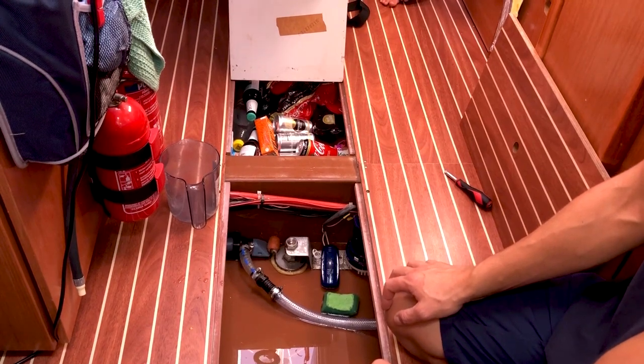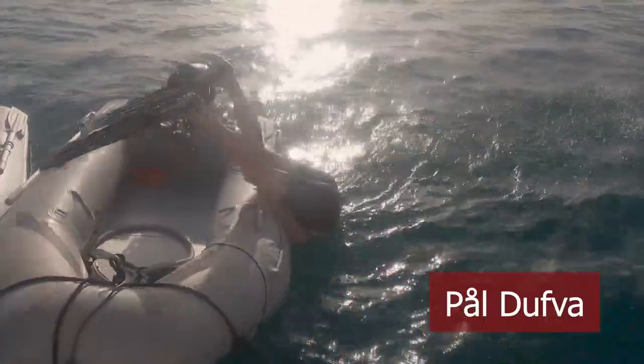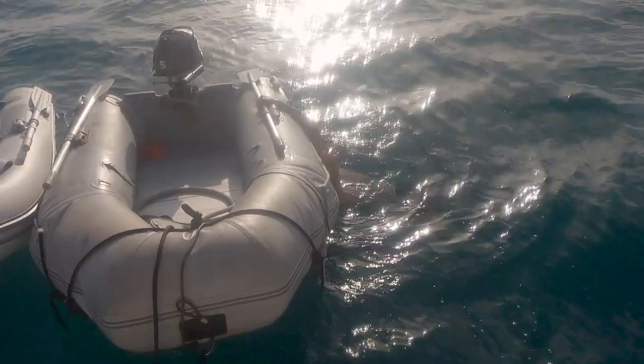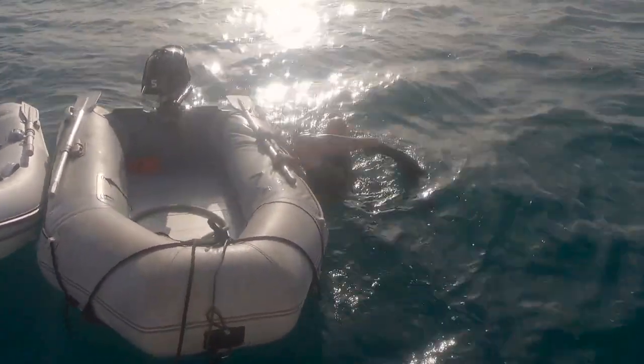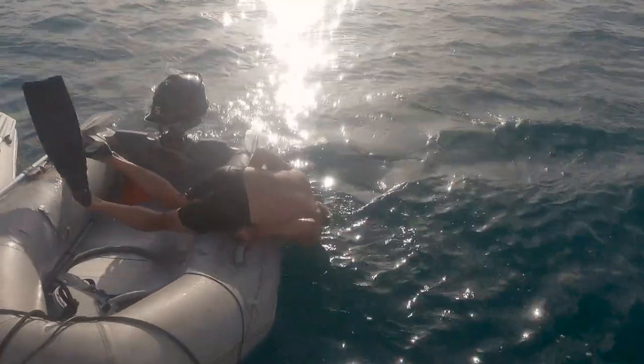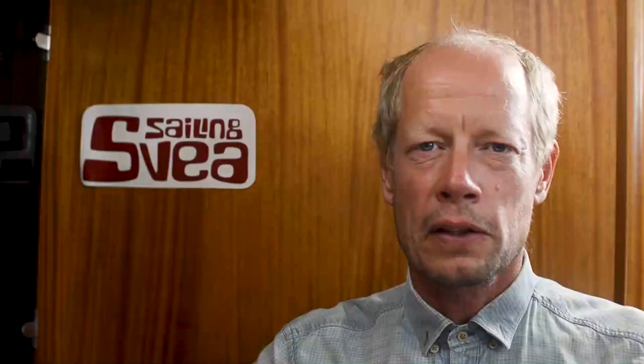That looked a lot easier than using the compulsory wooden tree plugs that everyone has on board. The next tip is probably the most important one: how to get in and out of the dinghy from the water. Thank you, Mead. That was great.